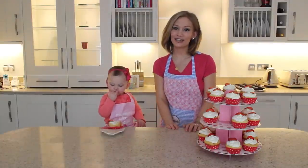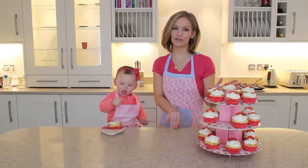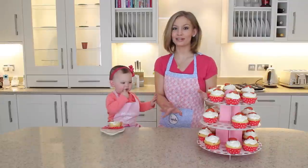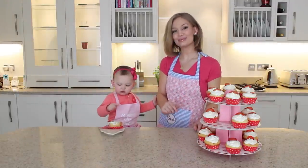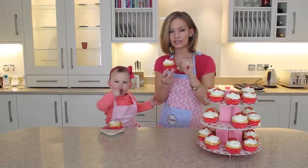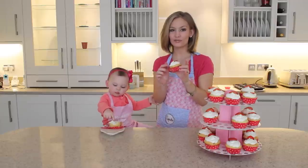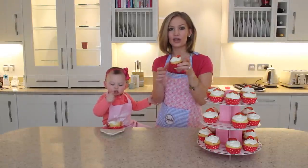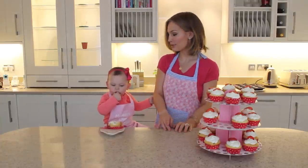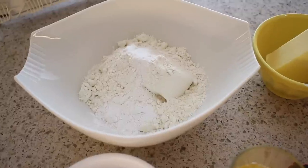Hey guys, welcome back to Sweet Sunday! This week we have a super special video. I am so excited to share this recipe — I've just been craving these the whole series. These are strawberry cream cheese cupcakes, and they have a cream cheese and strawberry jam filling in the middle, a cream cheese frosting on top, and we decorate with little strawberry slices. If you want to check out how to make them, just keep watching!